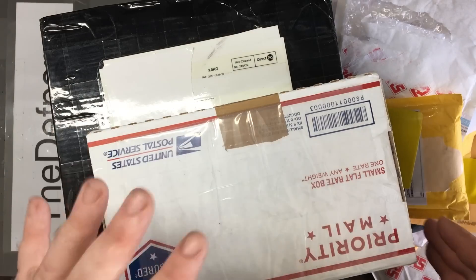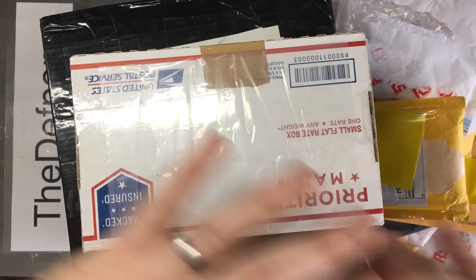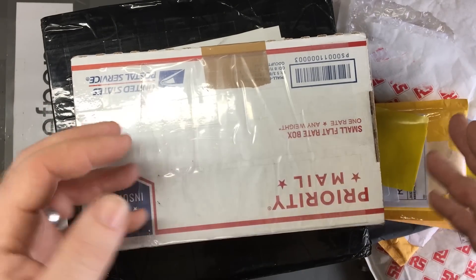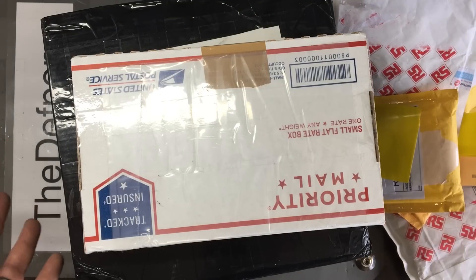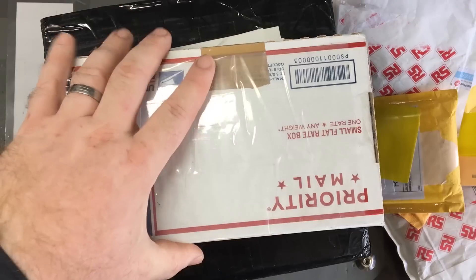All right, time for mailbag. I'm going to do this in one shot. The reason I'm doing this mailbag right now is I've got to clear my benches off in order to move them out because of the flood. This room's got to be stripped out so I've got to dismantle my lab and all these benches and everything. I've already started but I've got a whole bunch of mail stuff sitting here - I'm gonna need to unpack it all and sort it out.